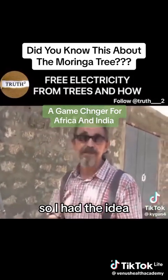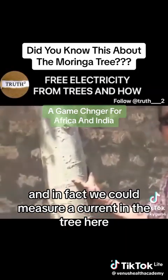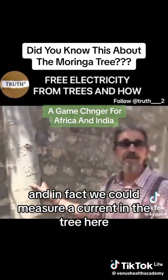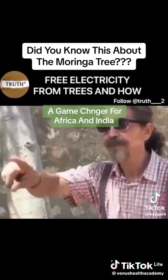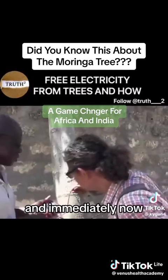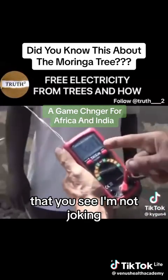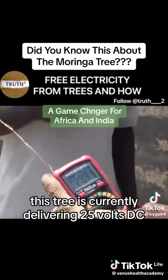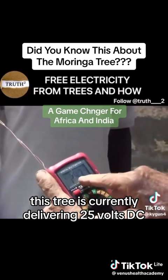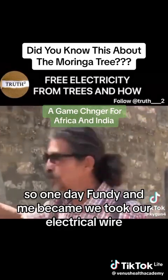Yeah, so I had the idea — I called my electrician and we measured, and in fact we could measure a current in the tree. Here, please Fundi, you have to go in the flesh of the tree — and immediately, now you see I'm not joking, this tree is currently delivering 25 volts DC.